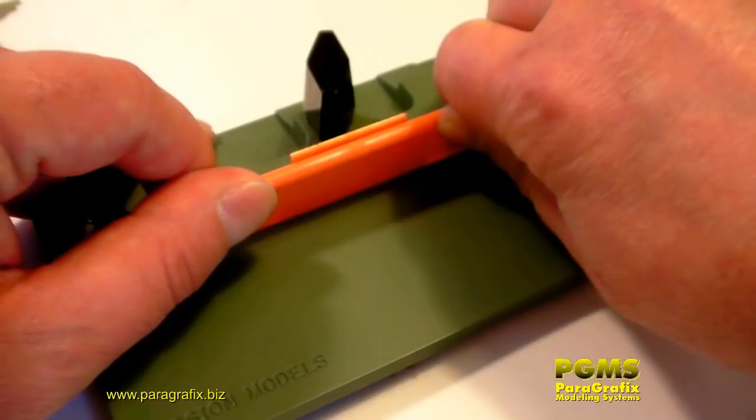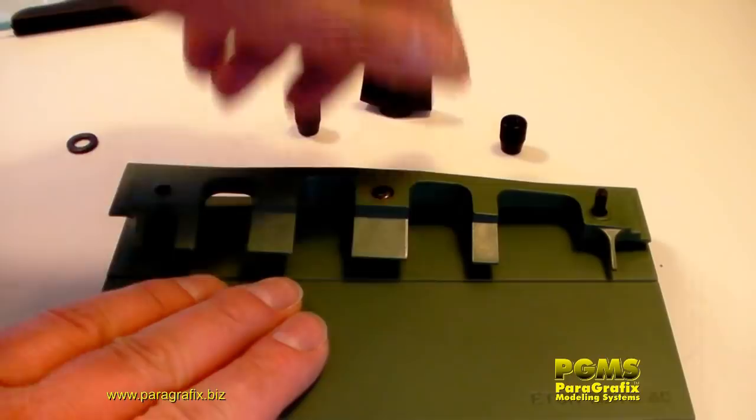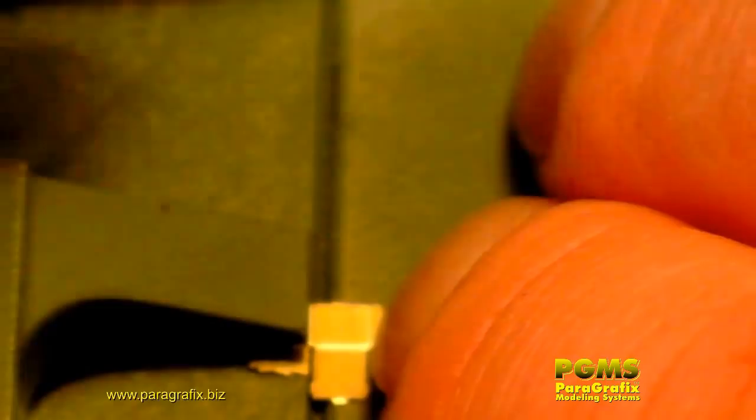The small teeth work exactly the same way. First, you need to reverse the die so that the tooth side faces the work surface. Now insert the part under the tooth that fits it best and tighten down the clamps. Then slide the blade under the part and rotate upwards. Repeat as needed to complete the part you're working on.